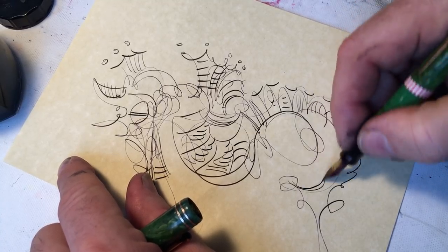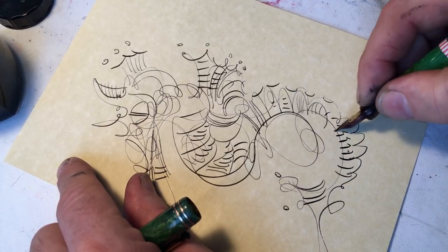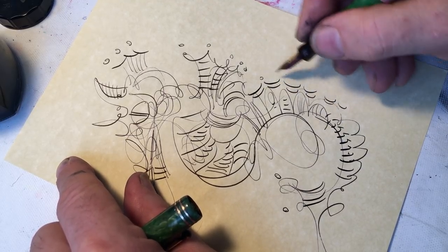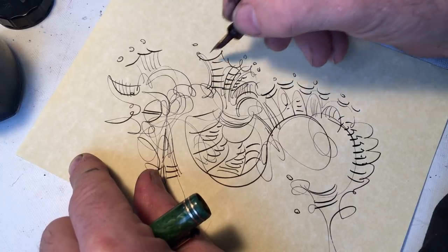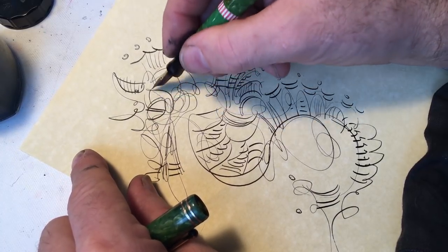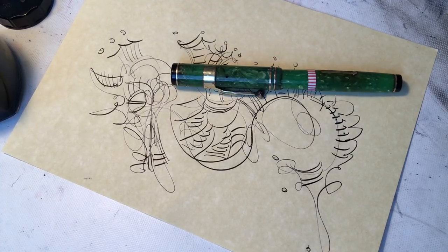I just bought this bottle of ink and I'm already two-thirds through — not because I've used that much, but because I've filled a lot of pens with it. Let's see if I can fix that pen. I'll let you know at another time. Be good. Toodaloo.